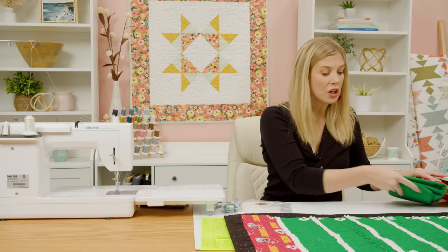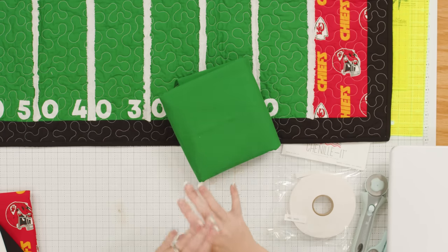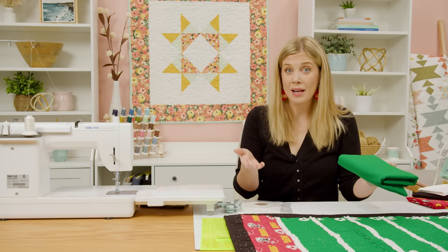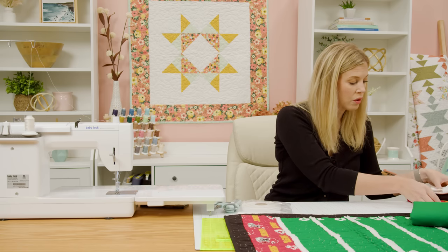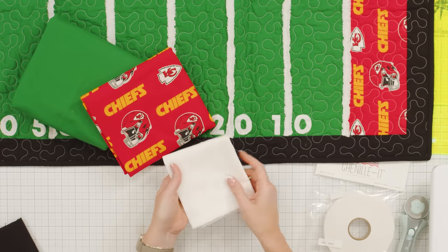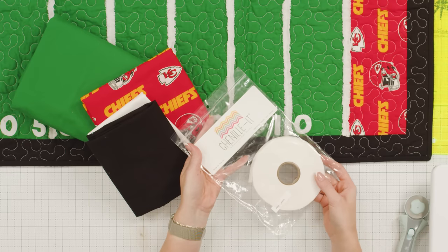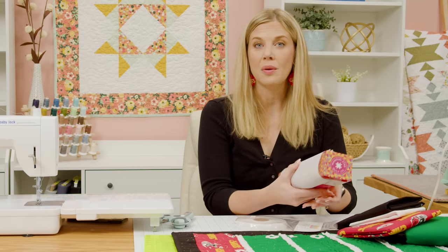First up you're going to grab a yard and a half of your green. The reason you need this much is we cut it the length of fabric so that there's no seams across the center. You'll actually have enough to make two middles out of this, so keep that in mind if you want to make one for you and one for a friend. Then you're going to need a quarter yard of your novelty print — I used the Chiefs. You'll also need a quarter yard of white and a half yard of black for your outer border.